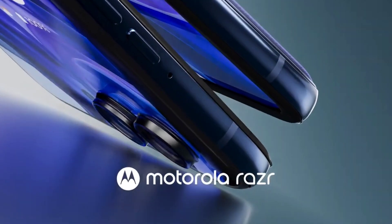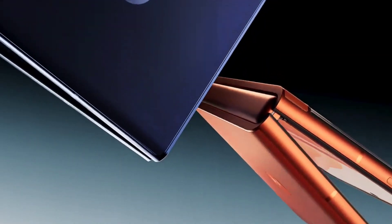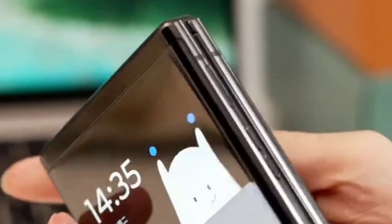The Motorola Razr 50 Ultra has an IPX8-rated build. Motorola has equipped it with a 4000 mAh battery that supports 45-watt fast charging, 15-watt wireless charging, and 5-watt reverse charging. The company ships the phone along with a 68-watt charger in the box.